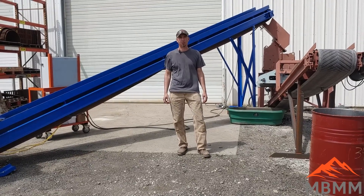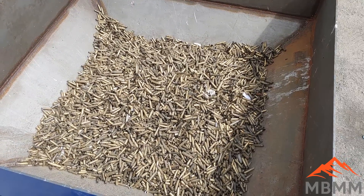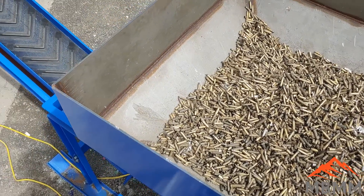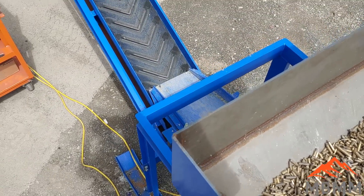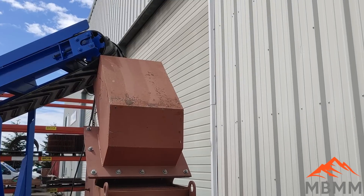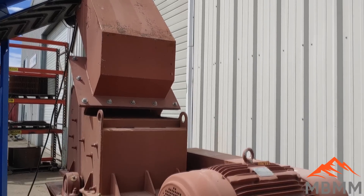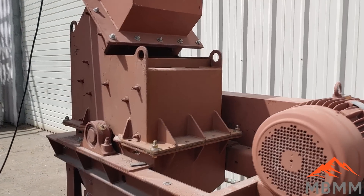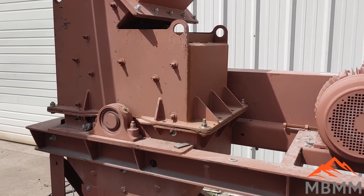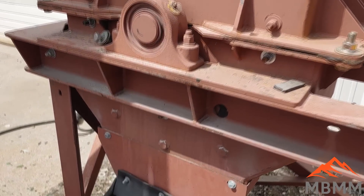Hey guys, my name is Jason with Mount Baker Mining Metals, and on today's video we're gonna be crushing up some brass shell casings. Here's our hopper full of shells — it's gonna self-feed from our vibrating feeder down there up onto this conveyor belt. The shells will fall off the end of this conveyor down into our 24 by 16 HD hammer mill. It's got a half-inch by four-inch slotted screen in it, so the material will be crushed down to half-inch or three-eighths minus when it falls through the hammer mill.